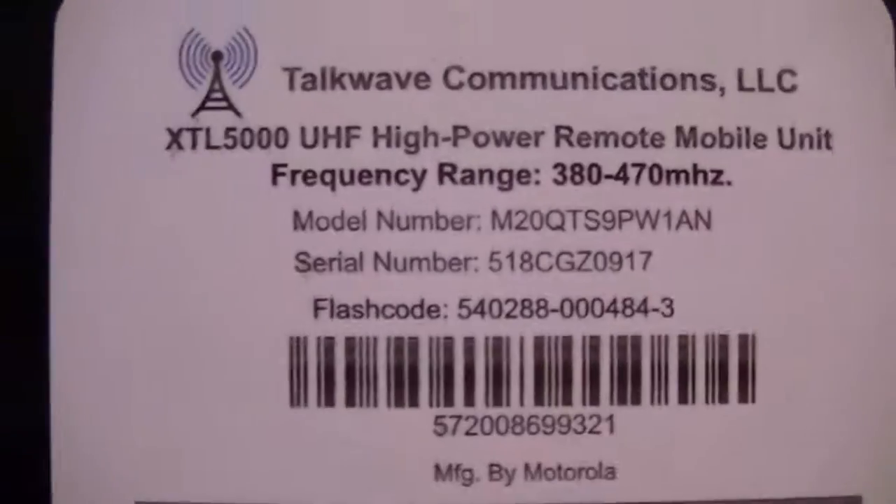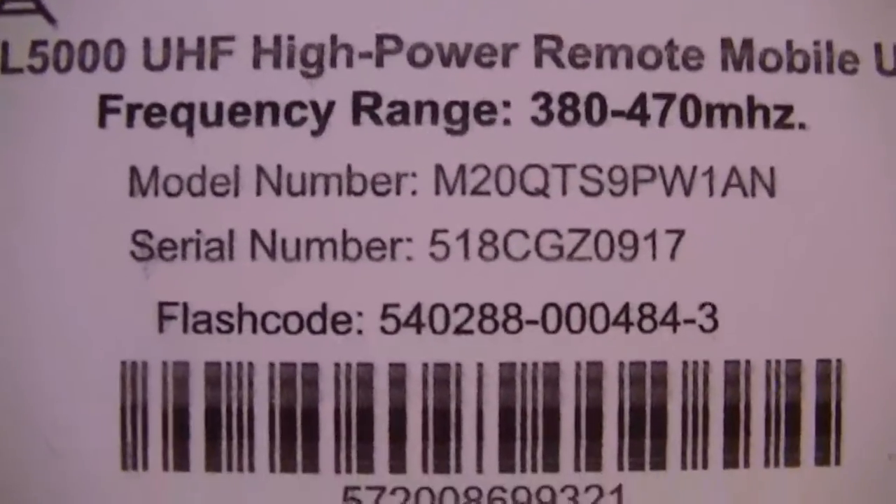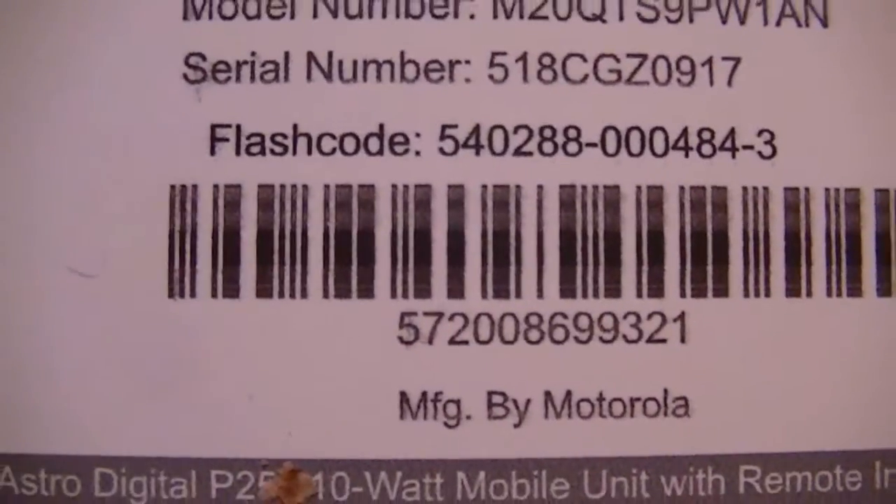This is the model number and this is the flash code. These are very heavy units but they'll be very very good.